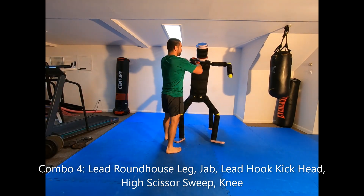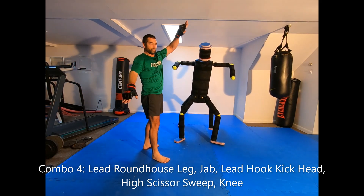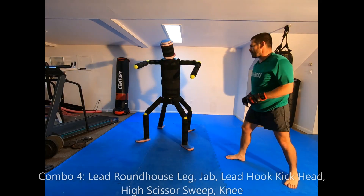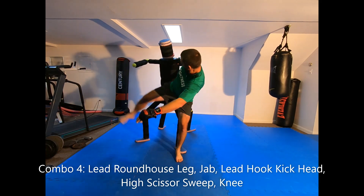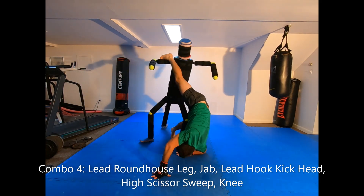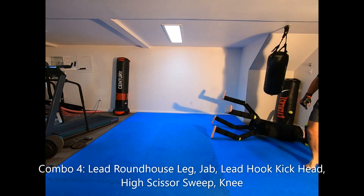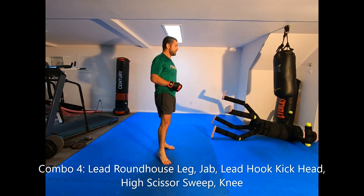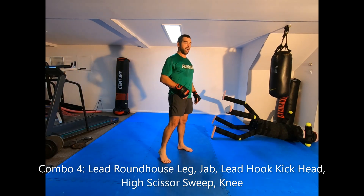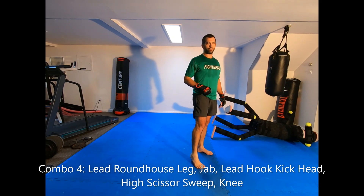One leg goes in front of his face and the other leg hops behind his rear legs, then you use that leverage to topple him. Leg, jab, hook kick — it gets caught, hop behind and use the leverage to take him down, then whack him with the knee. That's kind of a fallback measure if your hook kick gets caught — the high scissor sweep, a worst-case scenario option.